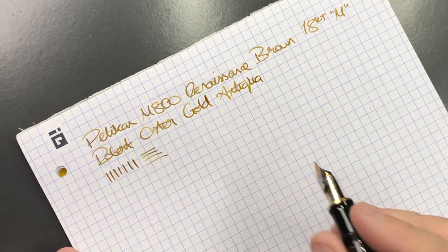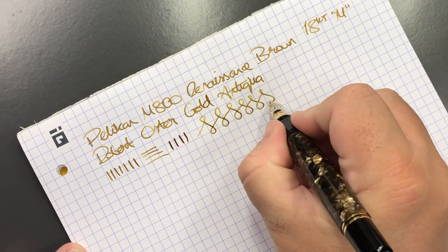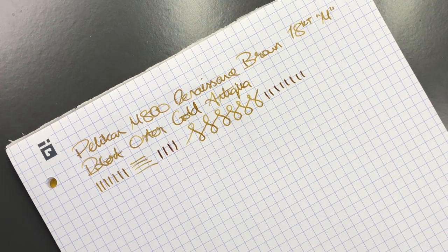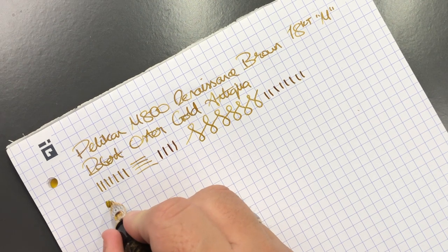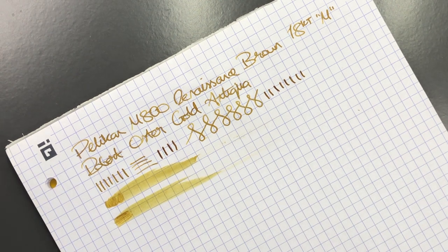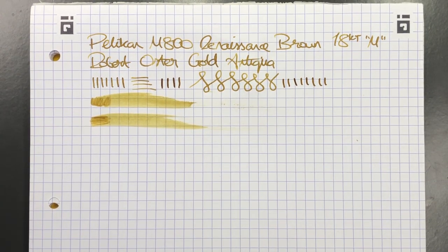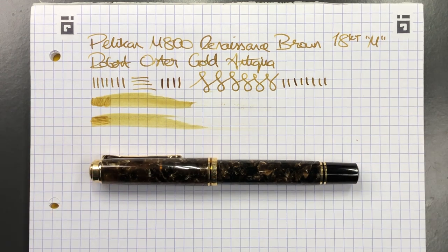You can try to push it a little bit more, but this is normally quite a hard nib in terms of Pelikan, so you will not get a lot of line variation out of these unfortunately — that's just the way Pelikan does their M800 nibs. In terms of wetness, it's quite a wet nib — not a fire hose, but it writes very well. I don't have any problems with hard starts or skipping or anything like that; like most Pelikans it's quite a dream to write with.